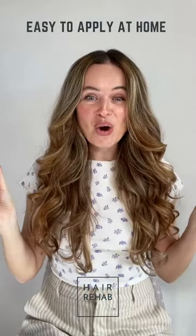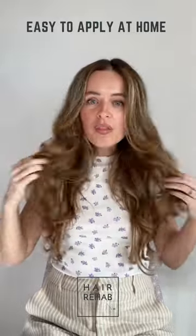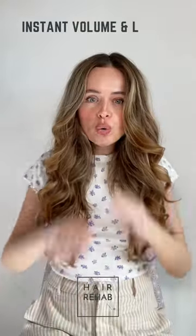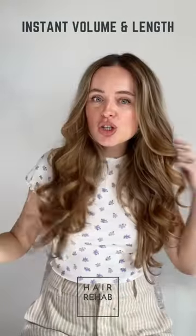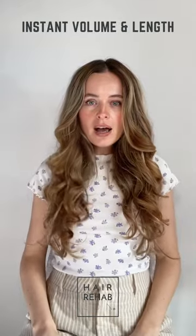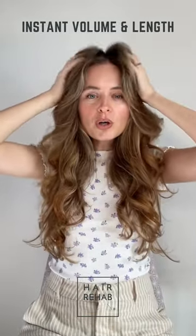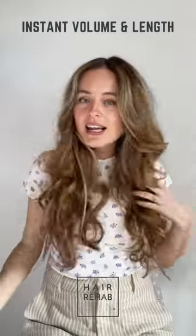I am so in love — like what the hell? My hair looks so good and the color matches so perfectly. Oh my goodness, there is just so much hair and thickness and length.